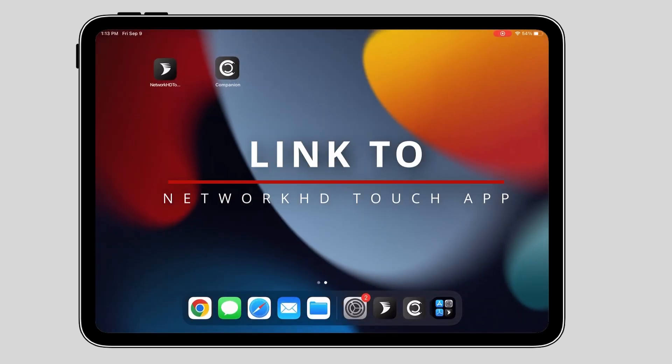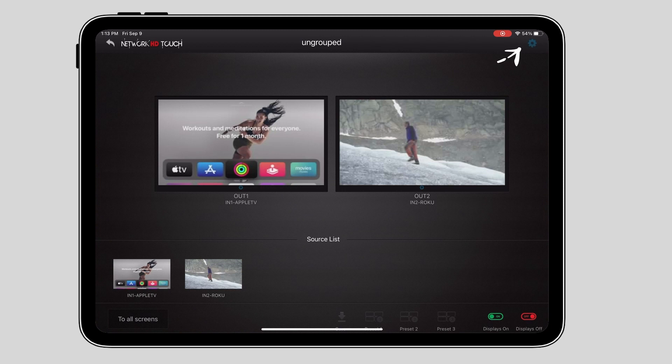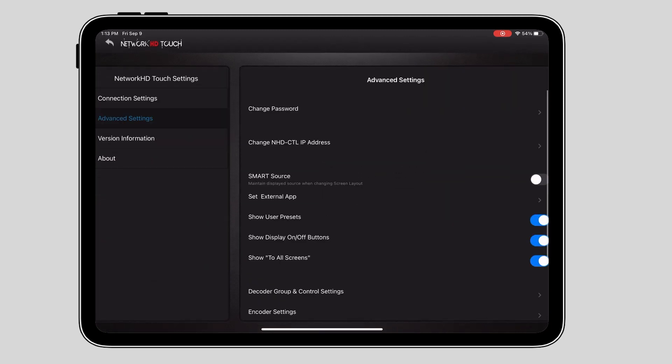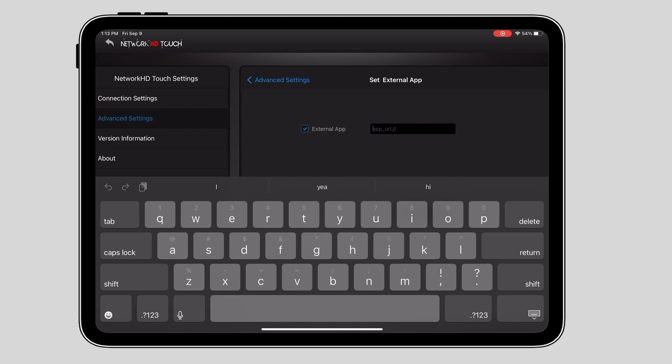The next step is to link Network HD Touch so the two apps become a seamless solution. I'll start by opening up Network HD Touch and navigating to Advanced Settings. From here, I'll select the option that says Set External App. Enabling this option will create a new button on the homepage of Network HD Touch that allows you to open Companion. I'll enter in the URL required by Companion, which is simply just companion colon forward slash forward slash.